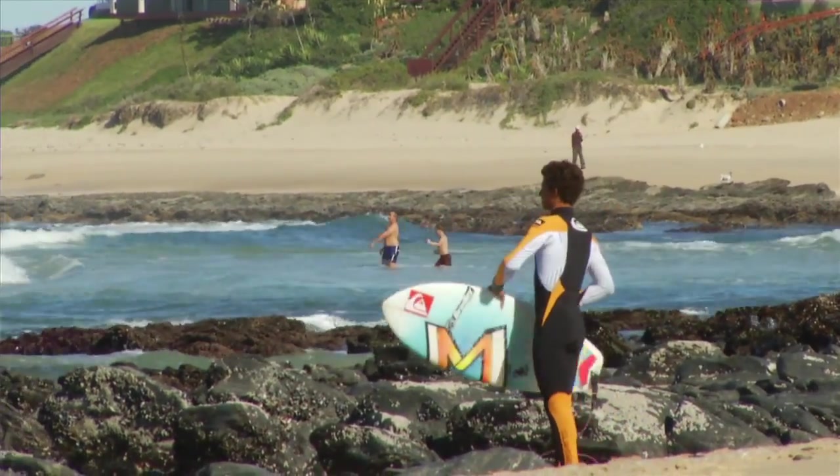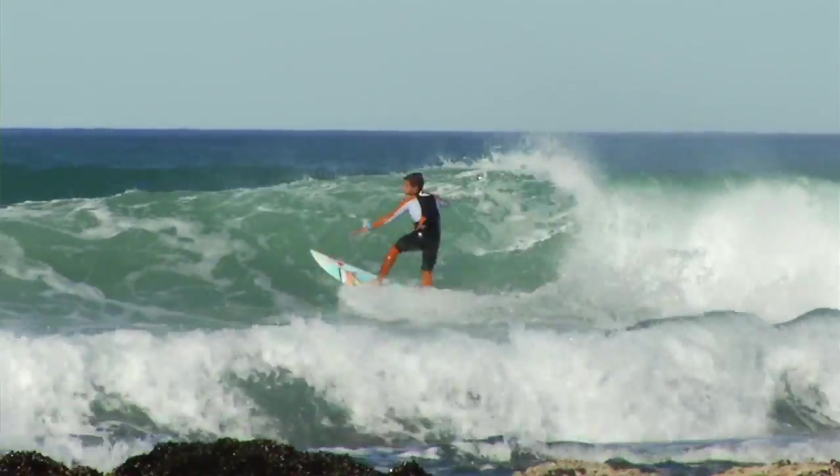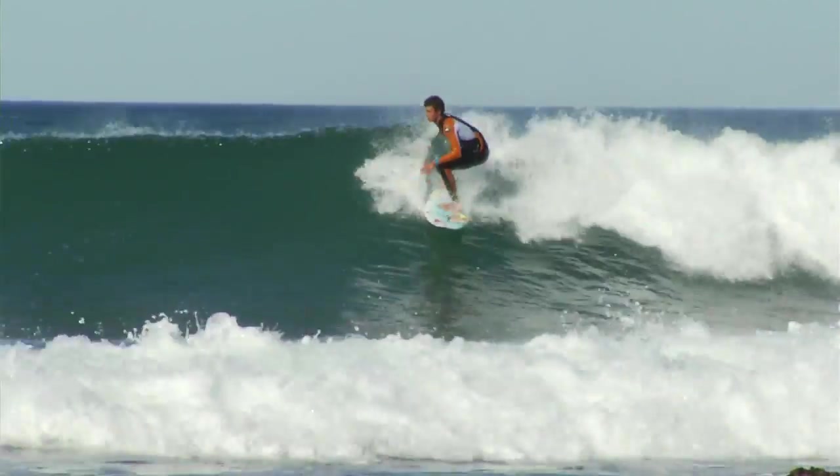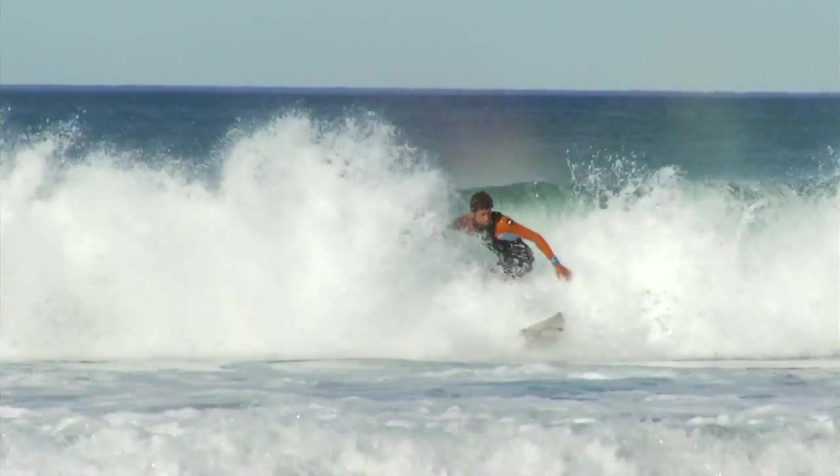That's one there — that's one for Max. His little Viper is 5'7", 18.5", 2 and 18 — he had one of these on the Gold Coast and it was working good for him there, so he wanted another one.